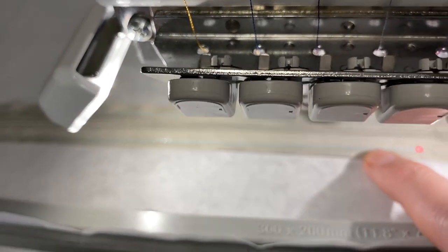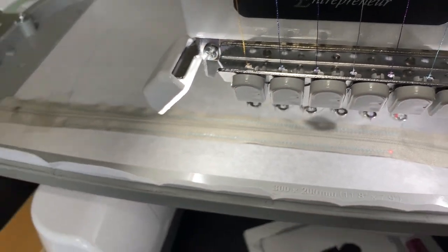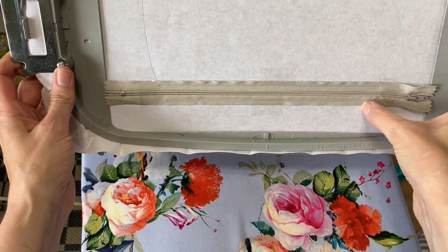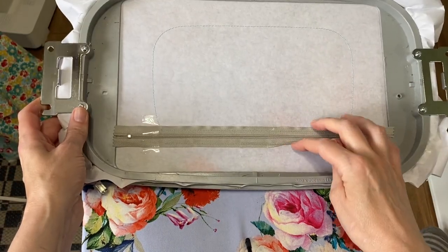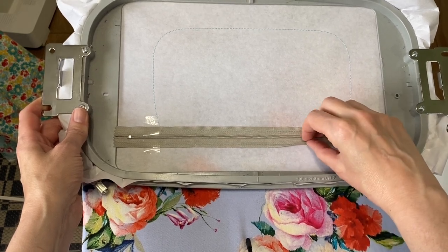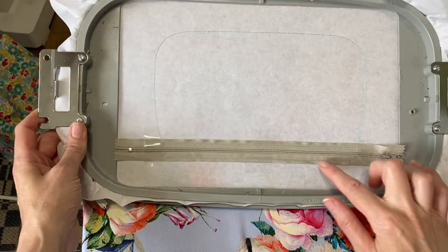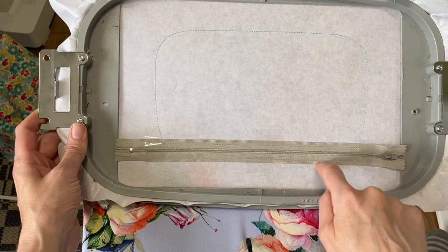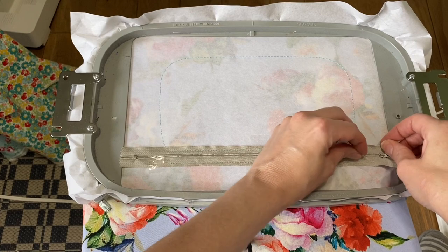Do you see how high up it comes? Let me take it off and show you. So the stitching comes pretty close to this edge. That's why if you had put it lower — the placement line here is a bit lower — it would come to the very edge and that's not what you want. That's why you line up this edge. Now you can take your tape off; both scotch tape and blue tape just kind of peel right off.